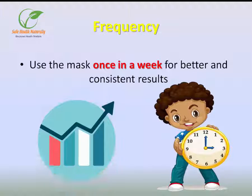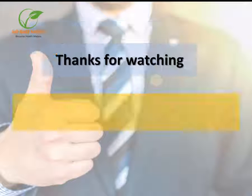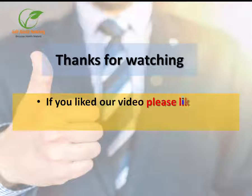Frequency: Use the mask once a week for better and consistent results. If you liked our video, please like and subscribe to our channel.